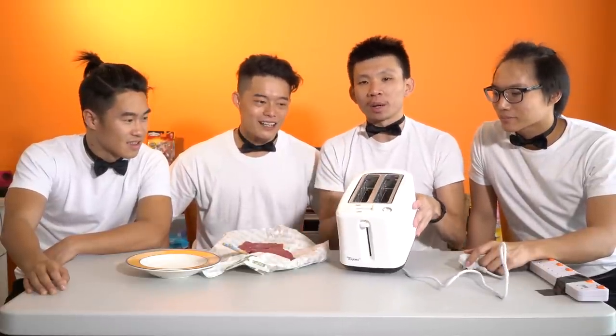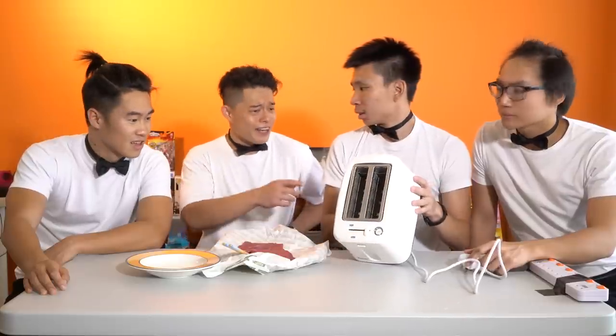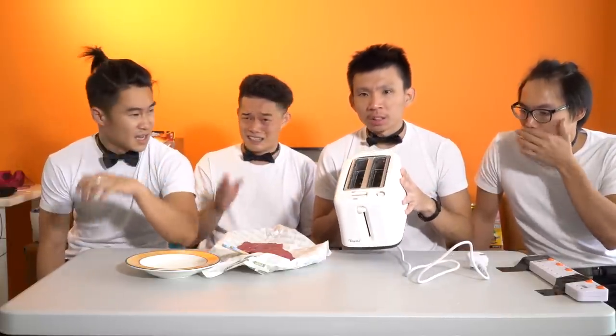Of course, you can follow Good Mythical Morning — probably. They are using a toaster for steak. At least we learned something today: not any random toaster can toast a steak. It smells so bad — like burn ashes, like electricity burning.